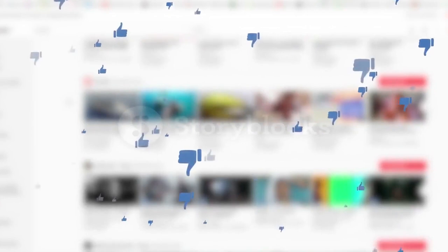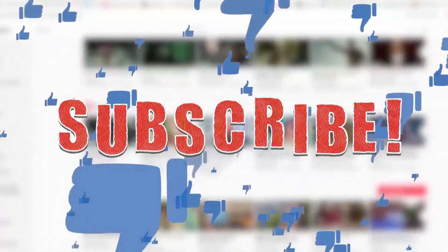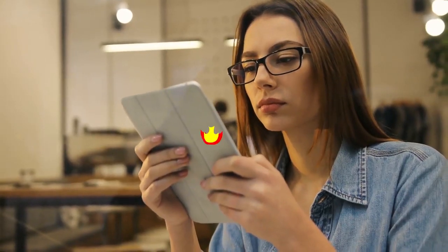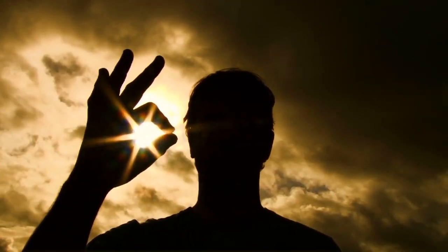Alright guys, that's today's video. If you found this video helpful, then like the video, and if you're visiting our channel for the first time, hit the subscribe button for amazing upcoming videos. Be sure to check out the link in the description for updated prices on all the products discussed. Hope you have a great day, and see you soon in the next video.